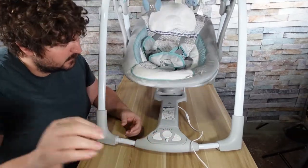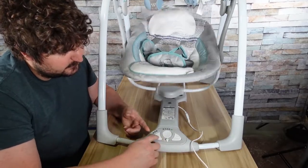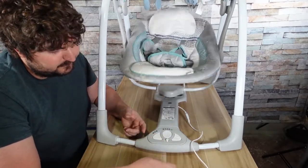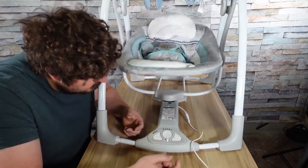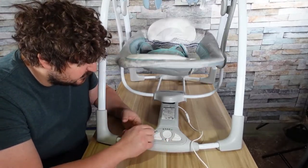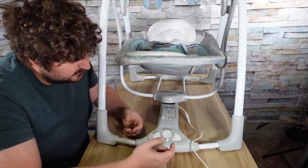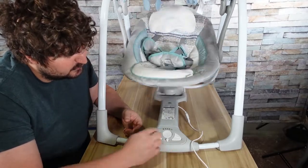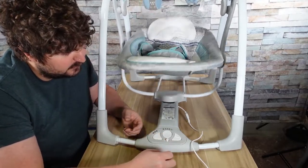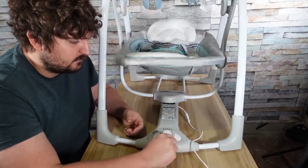For the timer, you've got 30 minutes, 45 minutes, and I think 60 minutes — the six kind of looks like an eight on the display, but I believe it's 60 minutes. Or you can just have it run continuously until you stop it yourself.